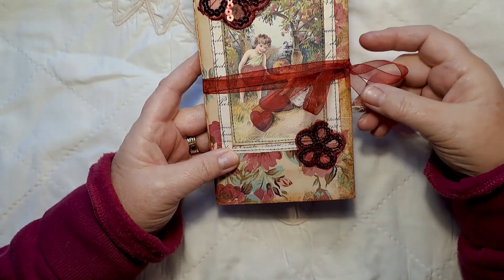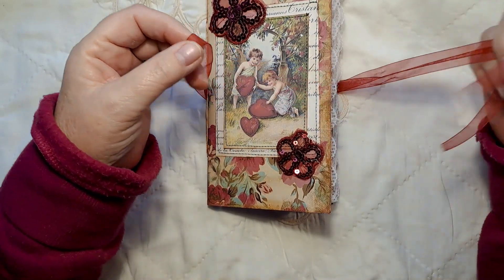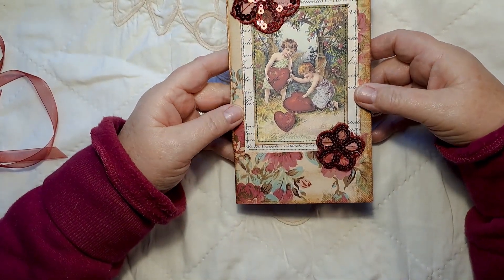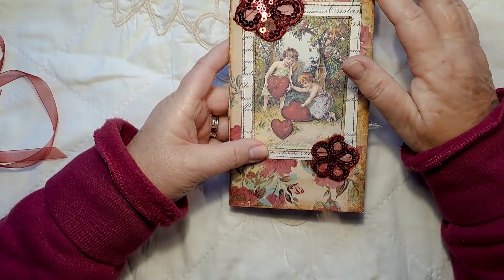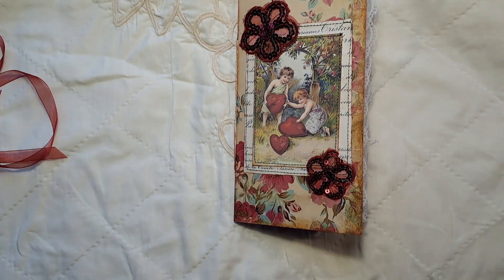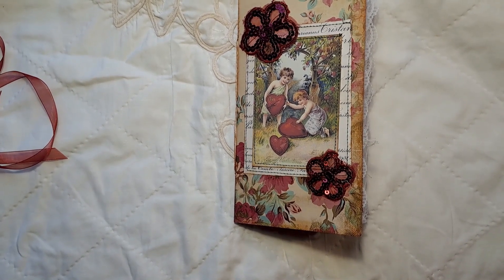It doesn't have a closure — it has this lovely foil red ribbon, which I thought was a very Valentine's Day color. It just fastens up and you can completely remove it, so you could change the fastening if you chose to. On the front I've used cardstock from 12 by 12 digital paper that I had in my stash.